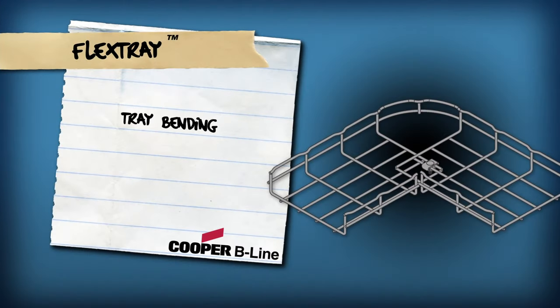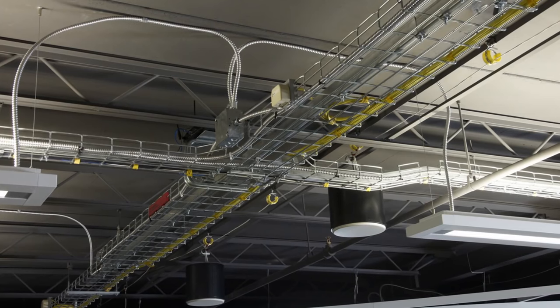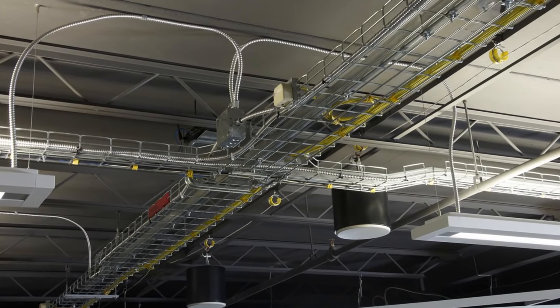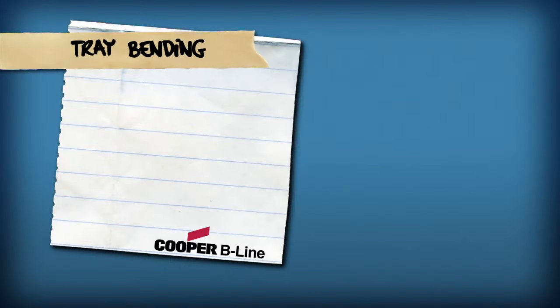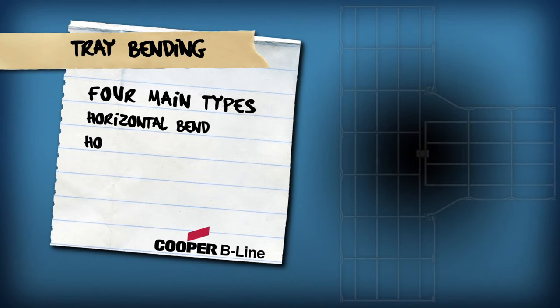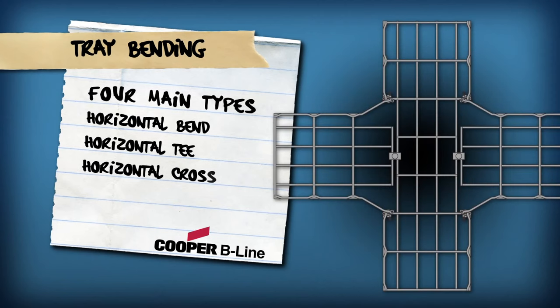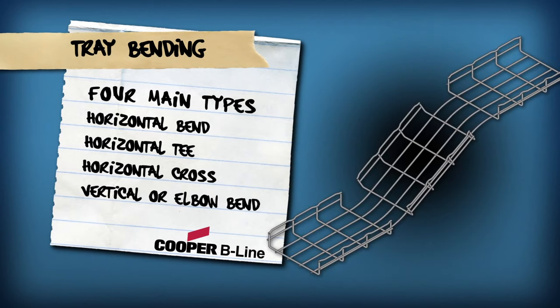Tray bending: the ability to customize and bend Cooper Beeline flex tray on site gives the installer unsurpassed job site flexibility and labor savings. While there are many ways to bend and splice flex tray configurations, there are four main types: the horizontal bend, the horizontal T, the horizontal cross, and the vertical or elbow bend.